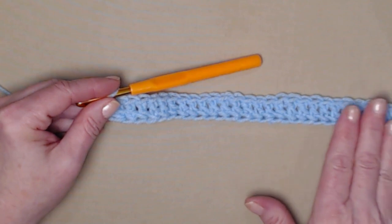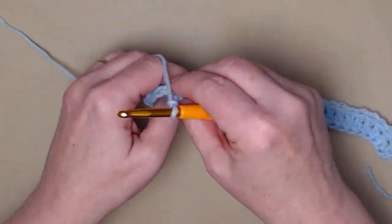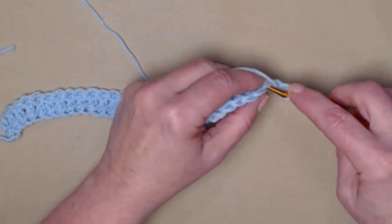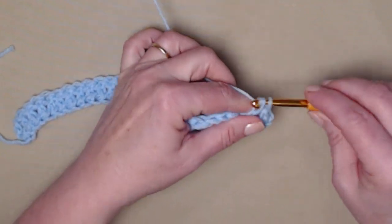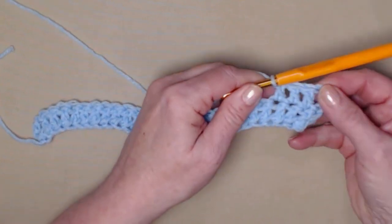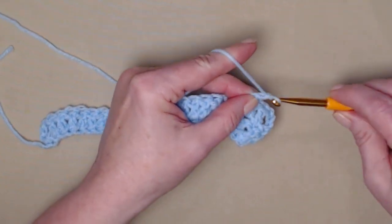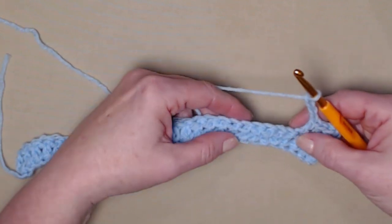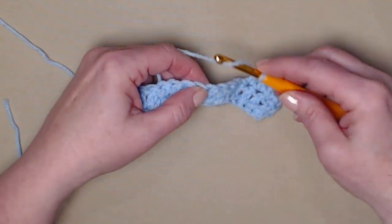Once you have stitched your 62 foundation double crochets, chain three and turn. The chain three counts as your first double crochet on every row. Double crochet in the next three stitches — you'll have four double crochets at the beginning of every row because our chain three counts as our first. Then chain four, skip the next four stitches, and in the next stitch you're going to stitch two double crochets.